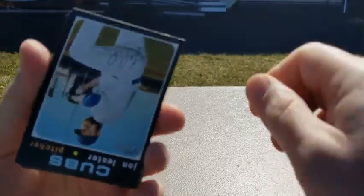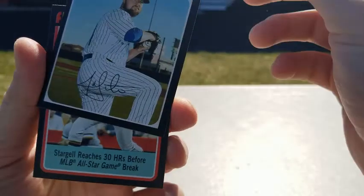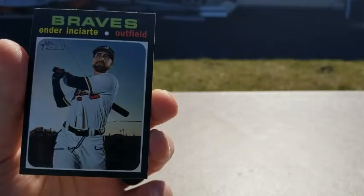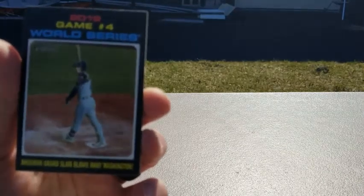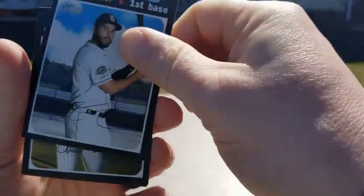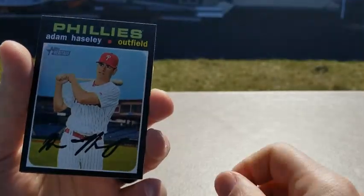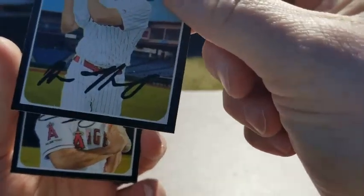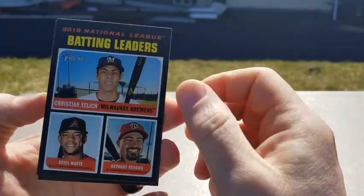Nick Ahmed — I don't know how it tells you if they're actually real. John Lester, can't throw over to first base. Starjo — Willie Starjo Flashback. Ender Inciarte. Daniel Murphy. Narvaez, another Brewer. Adam Haisley — it's a thick autograph. Tommy Lastella. Batting leaders: Marte, Rendon, and a Yelich. Nice.